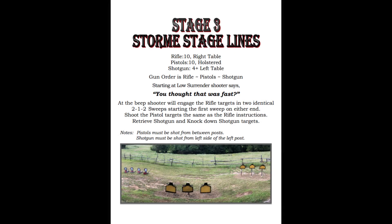Stage 3 is at Stormy Stage Lines, starting with the rifle on the right table, pistols in the middle, and shotgun on the left table. Gun order is rifle, pistol, shotgun, and starting at low surrender. The pattern is two identical 2-1-2 sweeps, starting on either end. Sounds easy enough. Let's see how it went.